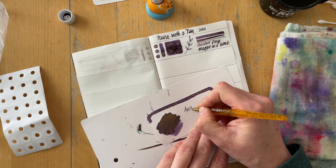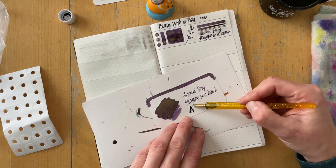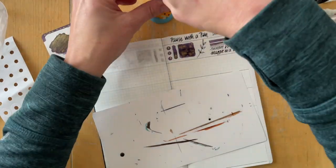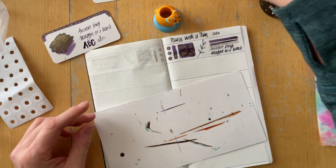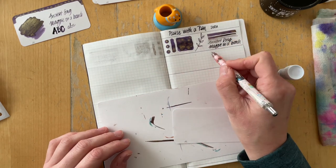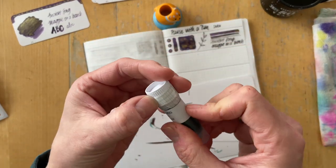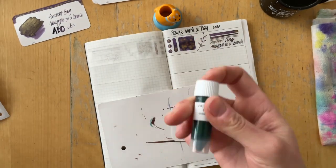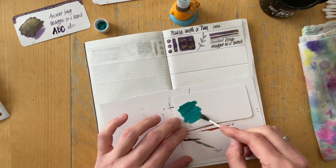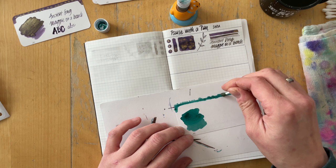The first ink that I'm swatching is Ancient Song Magpie on a Branch. It's a purple ink with gold shimmer. I have never heard of the brand Ancient Song — maybe I should have researched before I started the voiceover, but I didn't. If you want to find out more about them and where they're from, I encourage you to use Google. I'm going to put a little link in the description box with whatever I find about them.